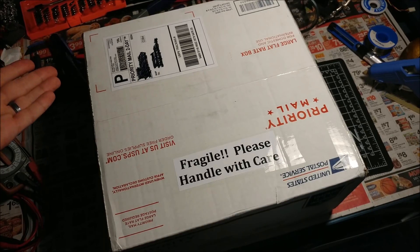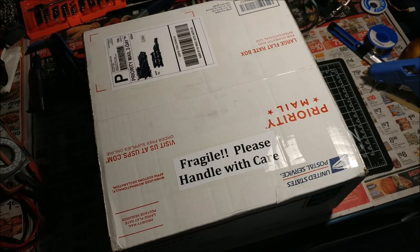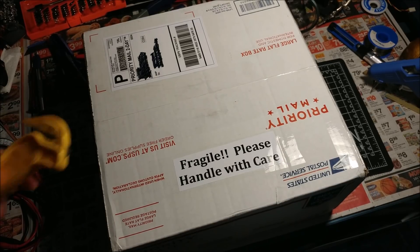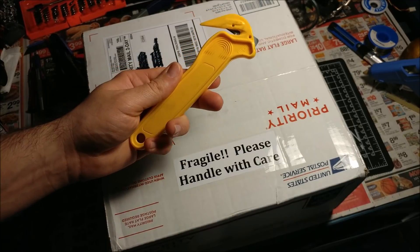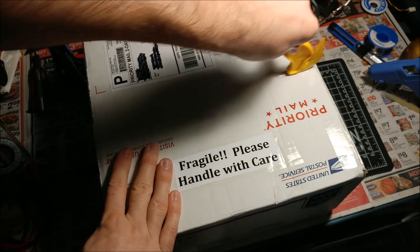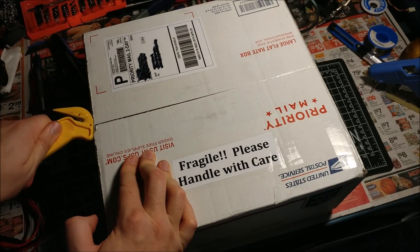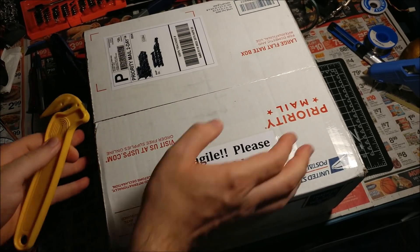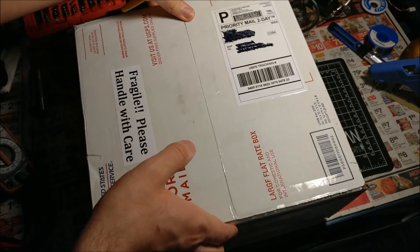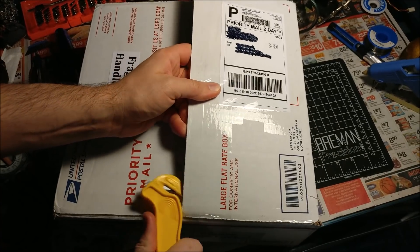Let's get to the unboxing! Here it is — it's a beautiful priority mail postal service box. Let's get into it. This is the best thing I got from working at Amazon: this box cutter. It's really good for opening boxes. It's got this little metal nub that lets you pierce the tape without getting into the box and cutting whatever's inside.